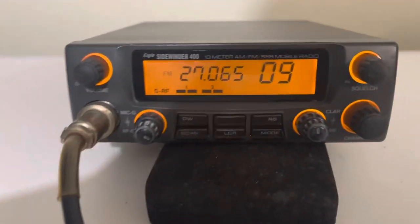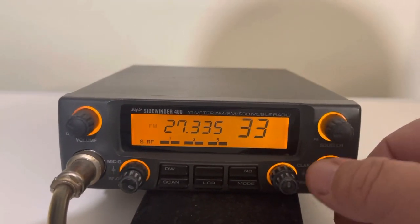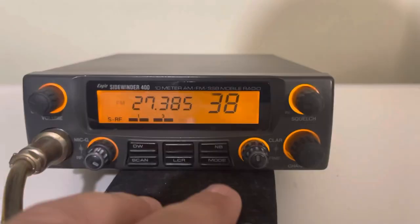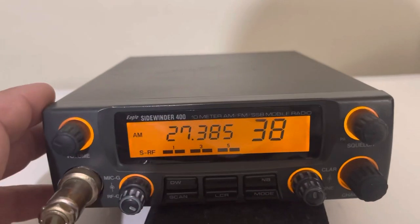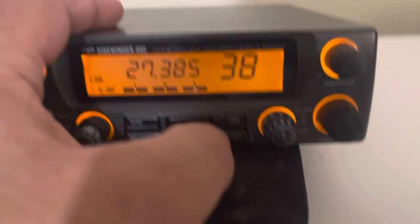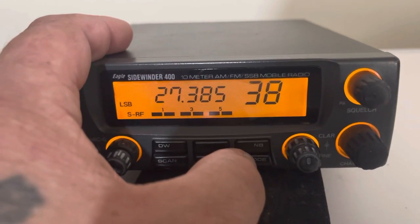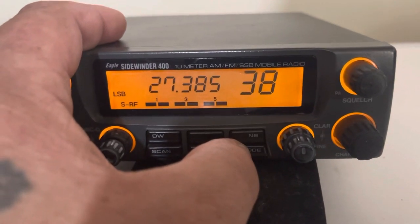You just scroll through the channels to whatever desired frequency you want to talk on. Here's the mode button down here on the bottom right. You press that, it'll take you from FM to AM, upper sideband, lower sideband. And then you have a fine and a coarse clarifier there. The inner knob tracks both transmit and receive. The fine tracks just your receive.